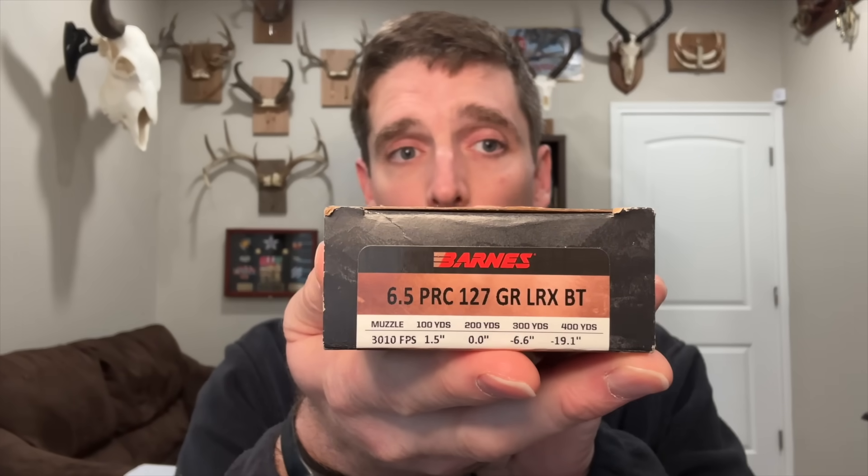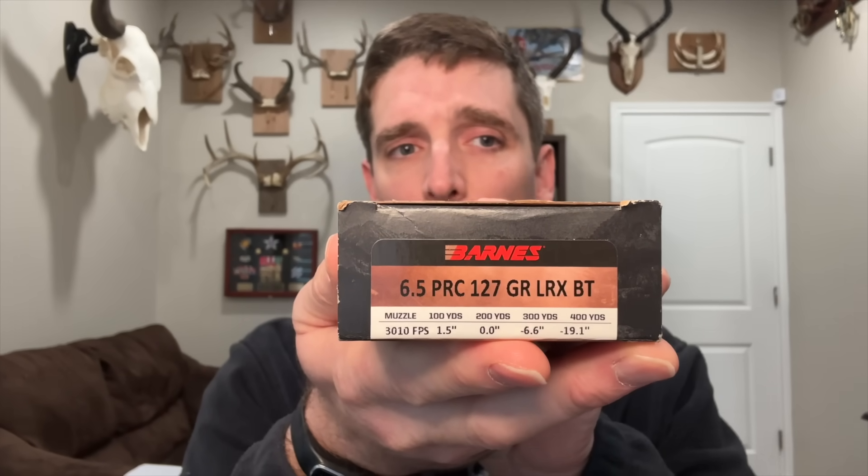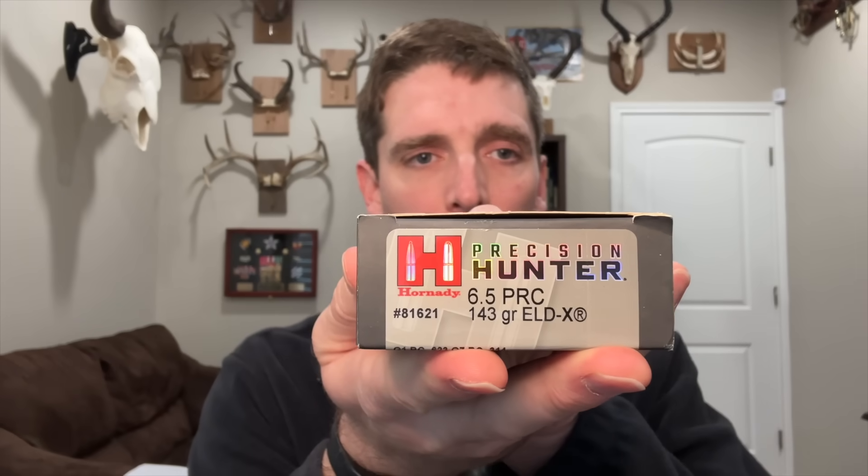First up, I shoot this load from the Nosler Trophy Grade Long Range line with their 142 grain Acubond Long Range bullet. Next, I shoot this load from Barnes from their Vortex Long Range line with a 127 grain LRX bullet. And I also shoot this Hornady Precision Hunter ammo with a 143 grain ELDX bullet.